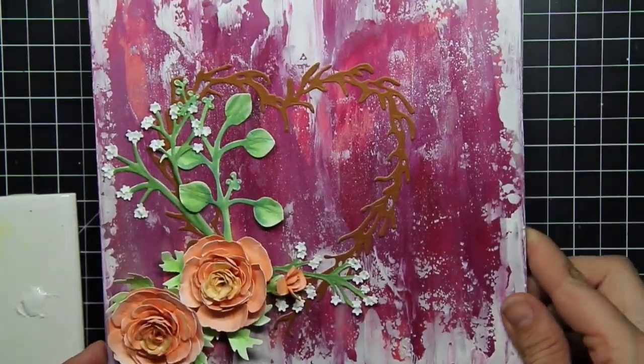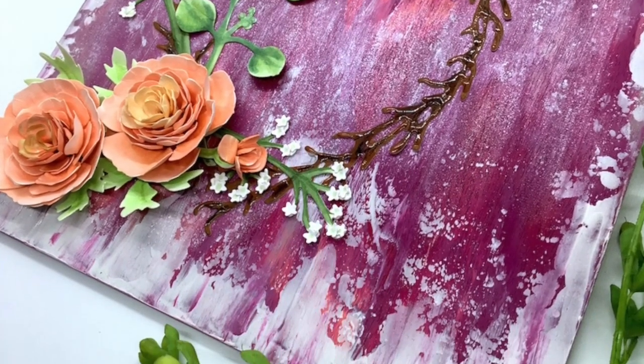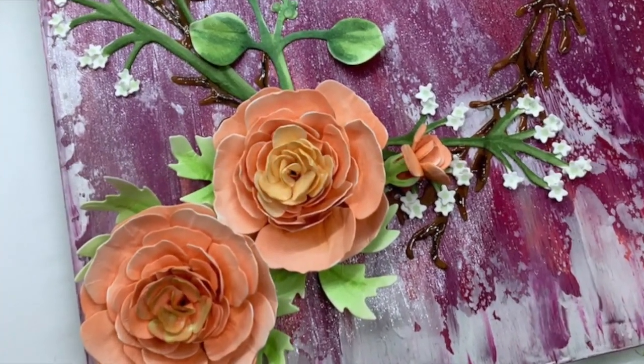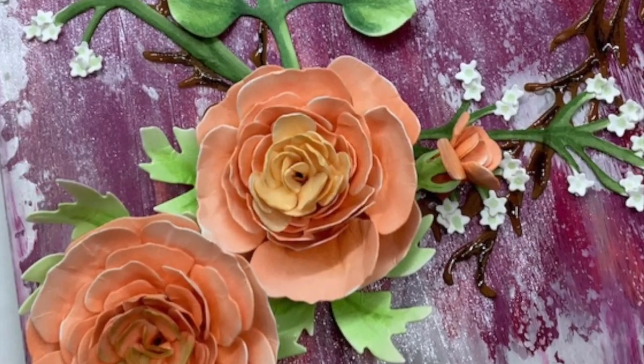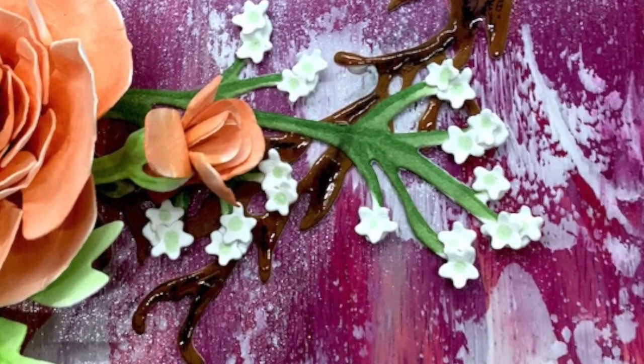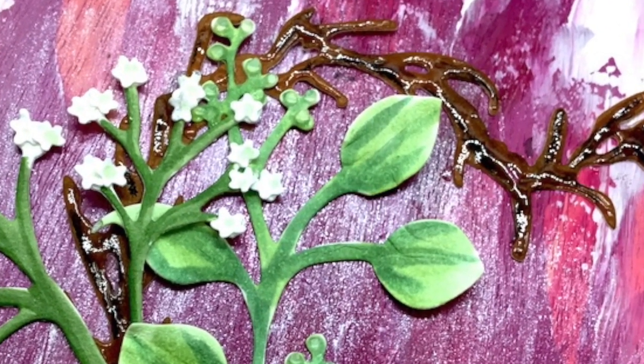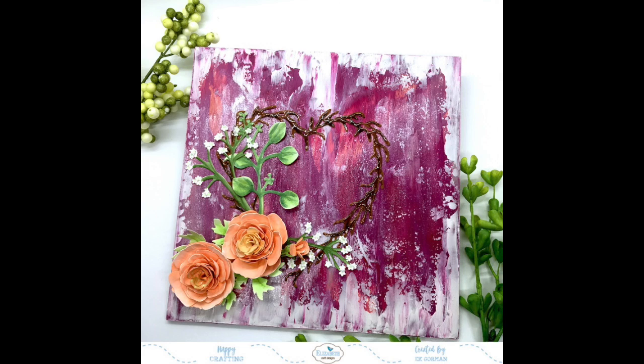And there you go — there's the finished Mother's Day canvas that I'm sending my mother this year. I hope you enjoy it as much as I hope she enjoys it. Don't be afraid to try paper flowers — they're really user friendly. It's not nearly as hard as it feels it's going to be. Trust me, if I can do this, anybody is capable of doing this. Let me know in the comments below what you're giving your mom this year for Mother's Day. And until then, happy crafting.